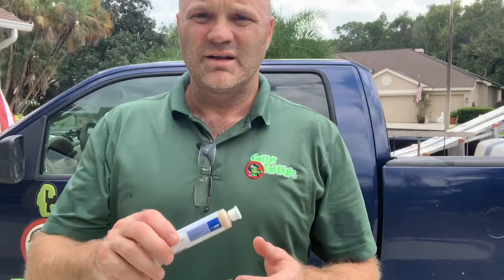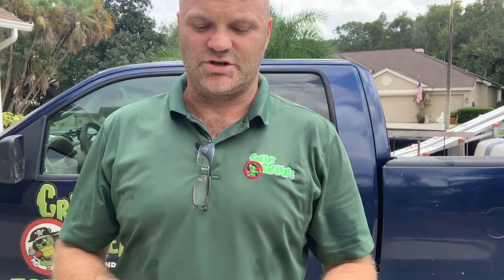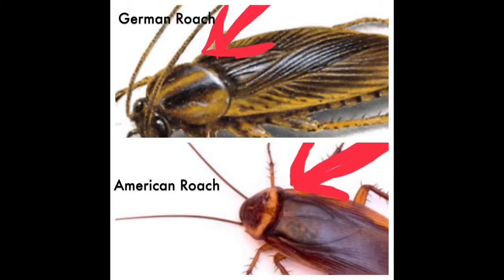This stuff is super simple to put out. In a scenario, let's say you've got German roaches in your kitchen. Take this as a syringe and you just put little dabs of it — just little tiny dots all around places. I'll show you when we go inside. It's too hot out here, let's go inside. Alpine roach bait is ridiculously simple to use. Let me show you.